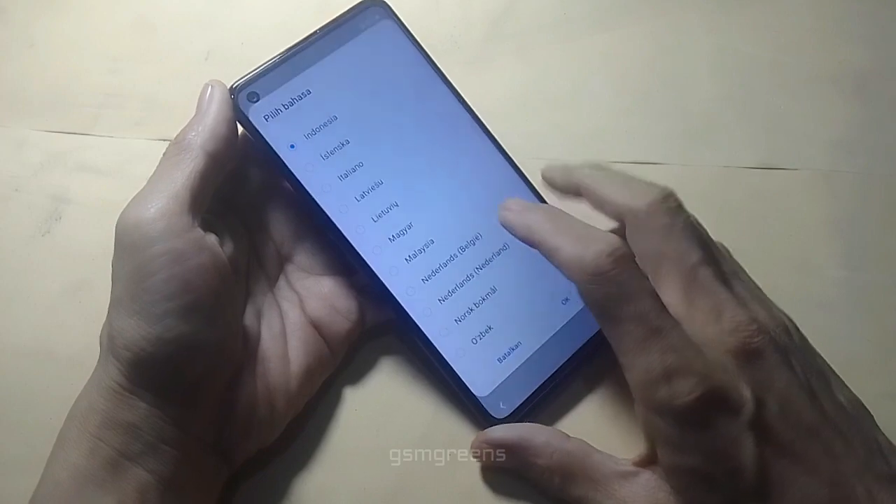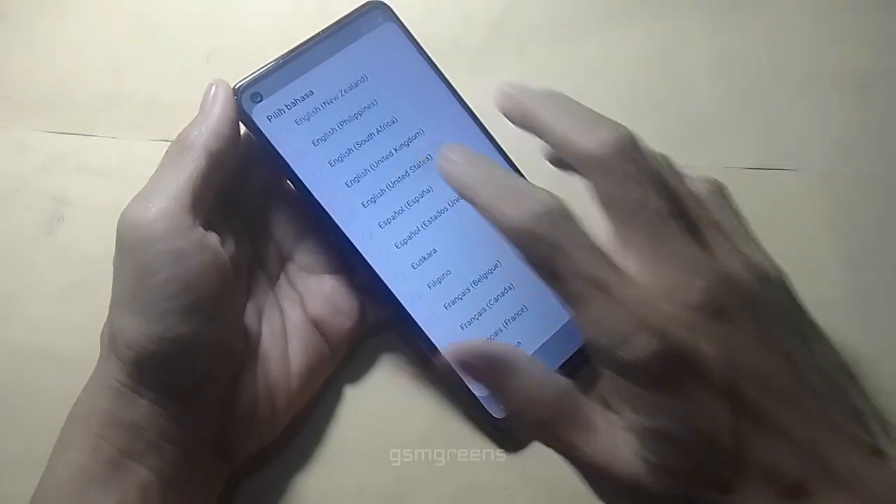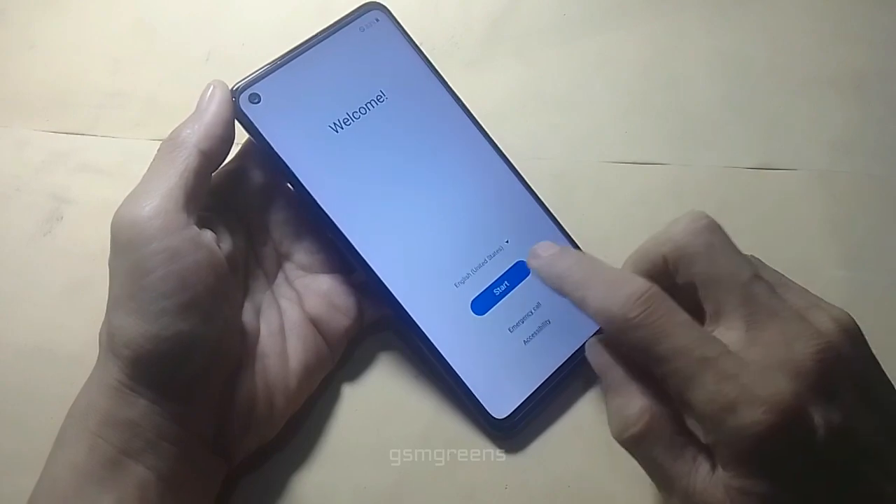After the device has returned to this view, we can set up several menus to go through until the device returns to normal mode.